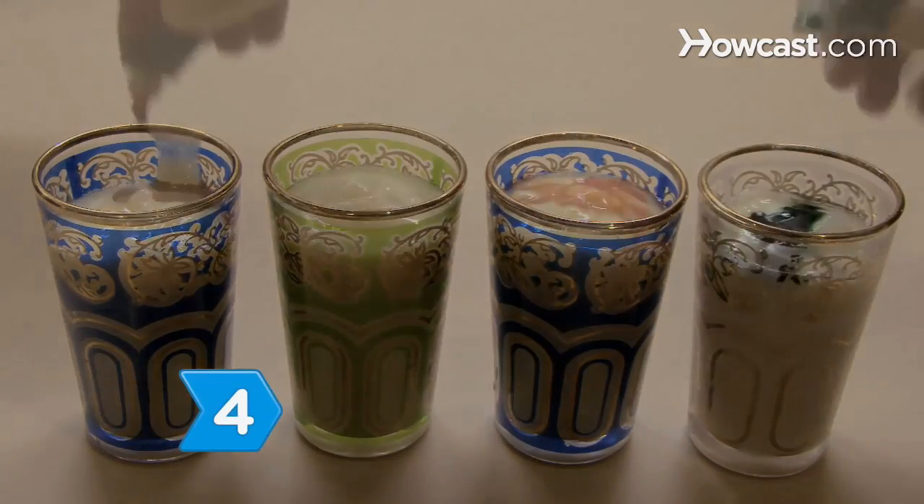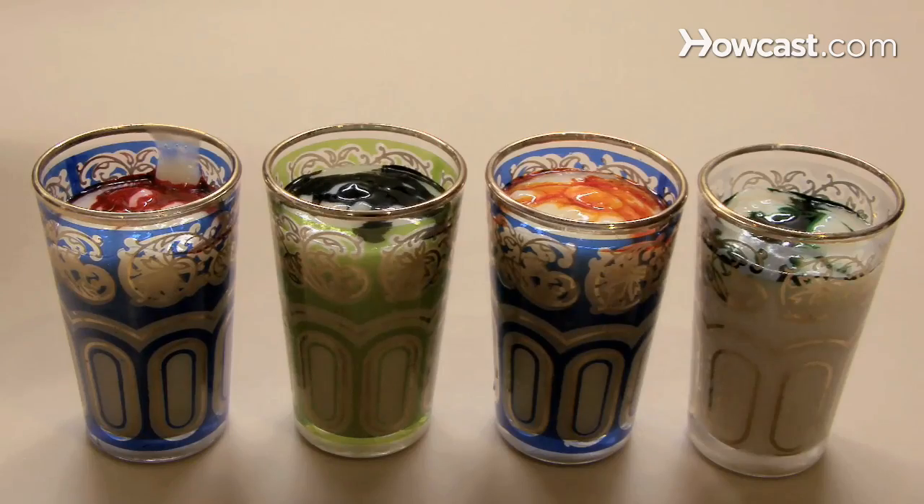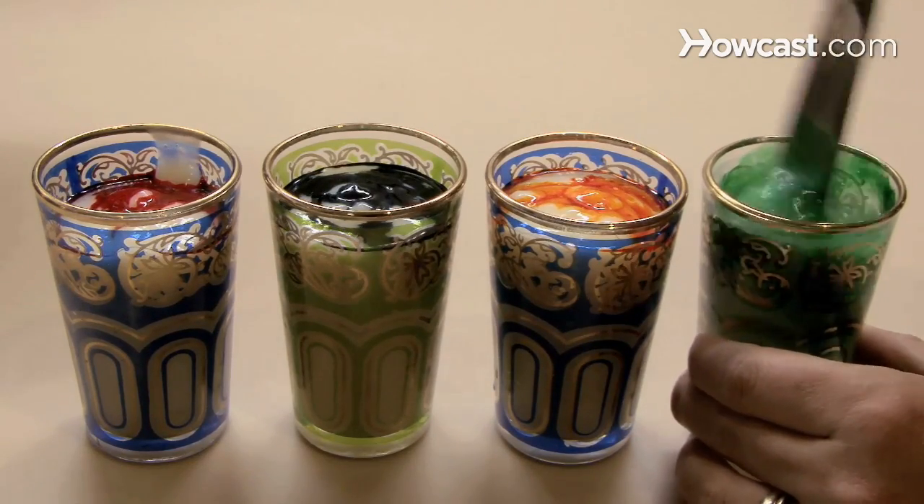Step 4: Pour the body paint into shot glasses, and add different food coloring to each glass to create various colors of body paint.